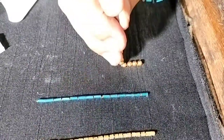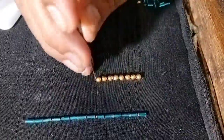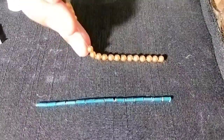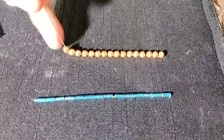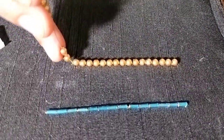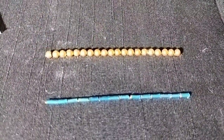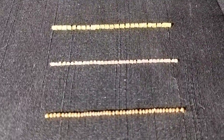This is a chain stitch for each bead. The beads are loose — you can see the beads are loose. If you have any doubts, please subscribe. Thank you.